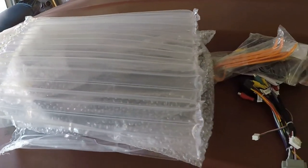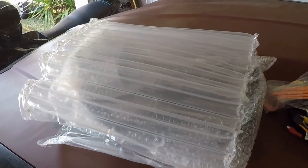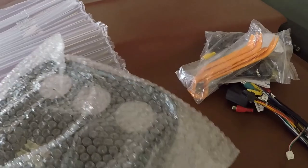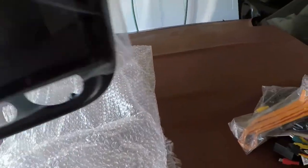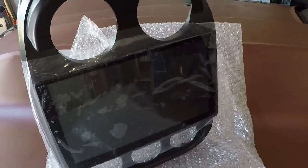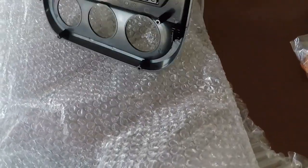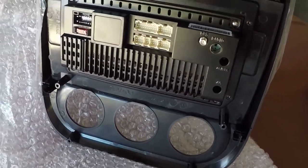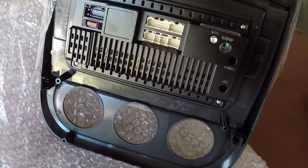My daughter has a Jeep Compass — it's a baseline 2014 compass, does not have a backup cam or the GPS dash. She bought this kit and it just came in the mail yesterday. I'll be putting this in her car. It has a whole dash panel which has the screen in it, the AC vents, and heater controls. It's not very thick — I believe that's where the stereo is on the car.